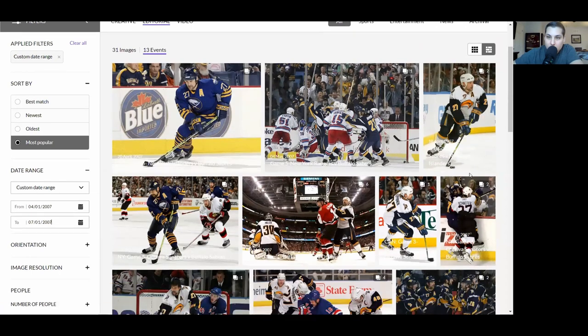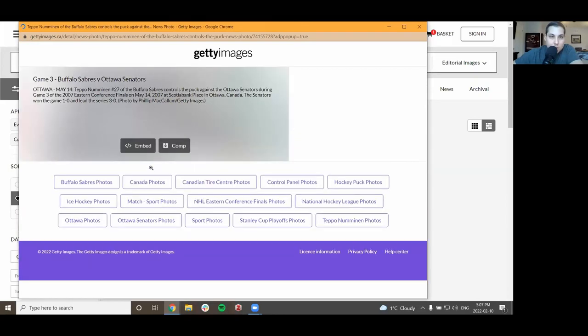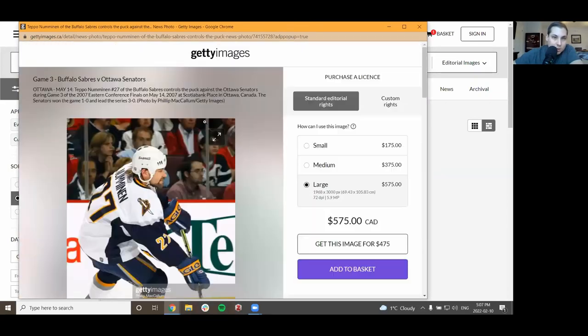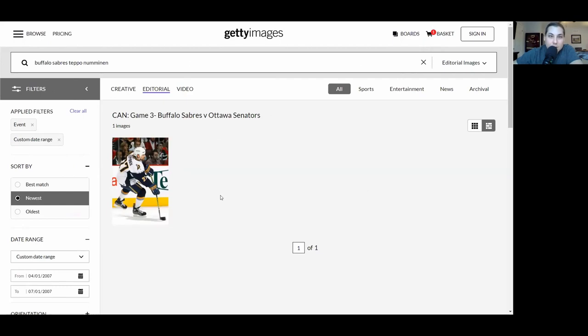Let's take a look at this one and see if we can see that mark near the nameplate. Zoom in a bit — oh, you can clearly see that right there. There's that black mark. Boom, we got a photo match! That is awesome. What an exciting moment getting to photo match this Teppo Numminen jersey. I'm absolutely thrilled. Thanks for watching, hope you liked the content. If you enjoy it, please do like and subscribe. See you soon with another video — hope you enjoy the hobby. Thanks everyone!